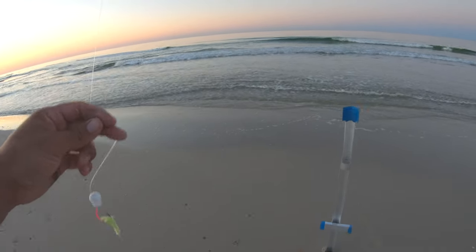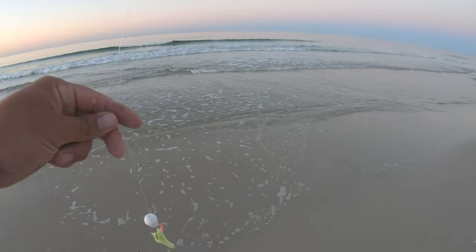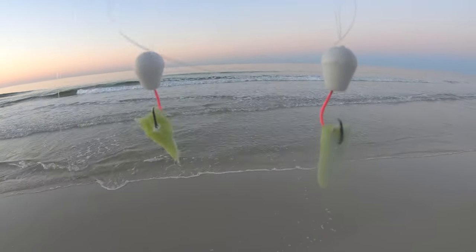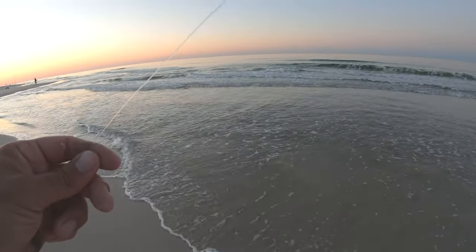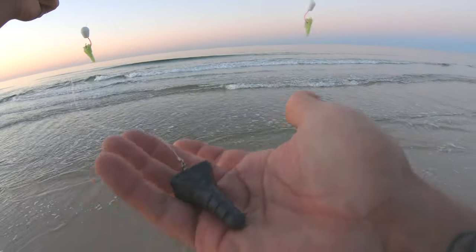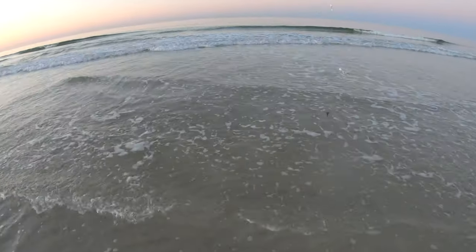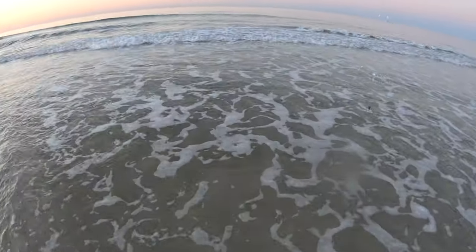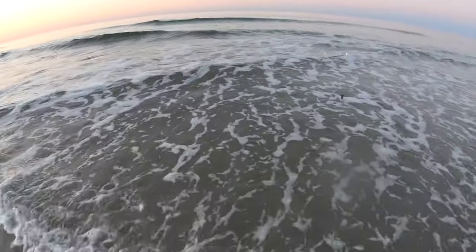Let's go. First setup: we got the pink and white Salties pompano rig — white float, pink hook, a little bit of green Fish Gum. As you can tell, it is super flat out here this morning, so no sputniks. I just got a three-ounce pyramid sinker — no need for the sputnik weights. When it's this calm you could get away with a two-ounce, but I'm just going to throw a three.